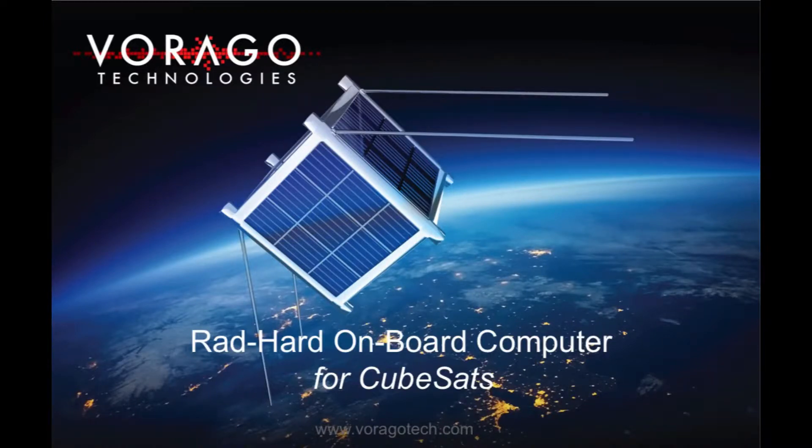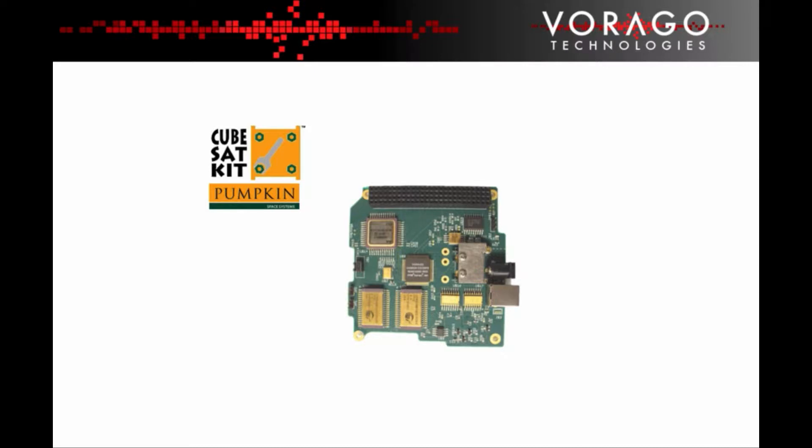Virago Technologies have recently created a reference design for a Radhard on-board computer for CubeSats. The Pumpkin CubeSat KitBus is a popular standard upon which many CubeSat components and boards are available. The CubeSat KitBus interconnects all modules in a CubeSat via a single stackable PC-104 connector. Virago have created this board to give CubeSat developers the opportunity to use Radhard components in their design.